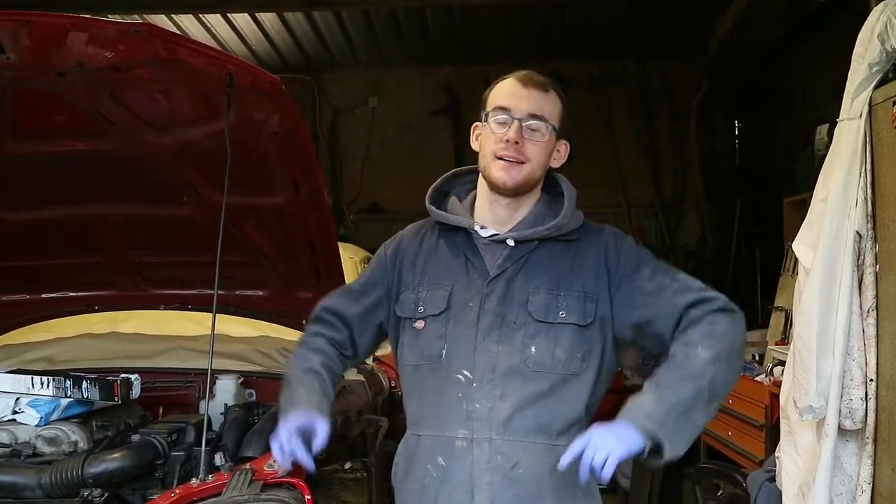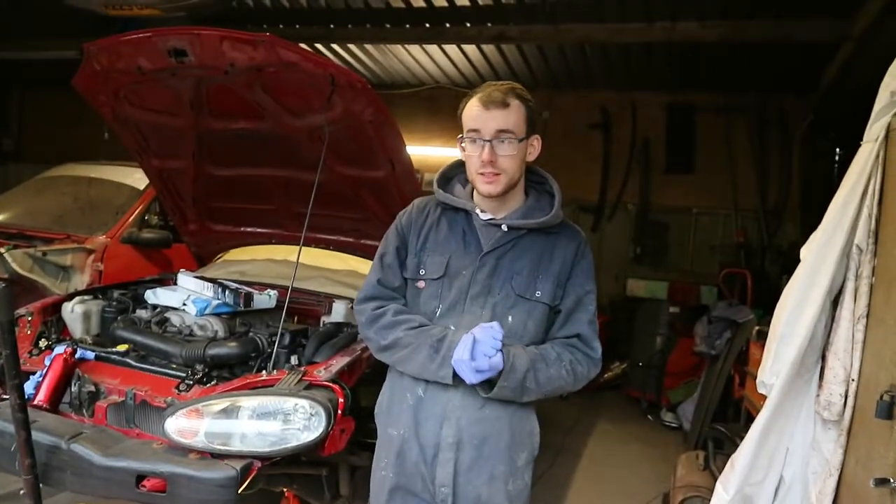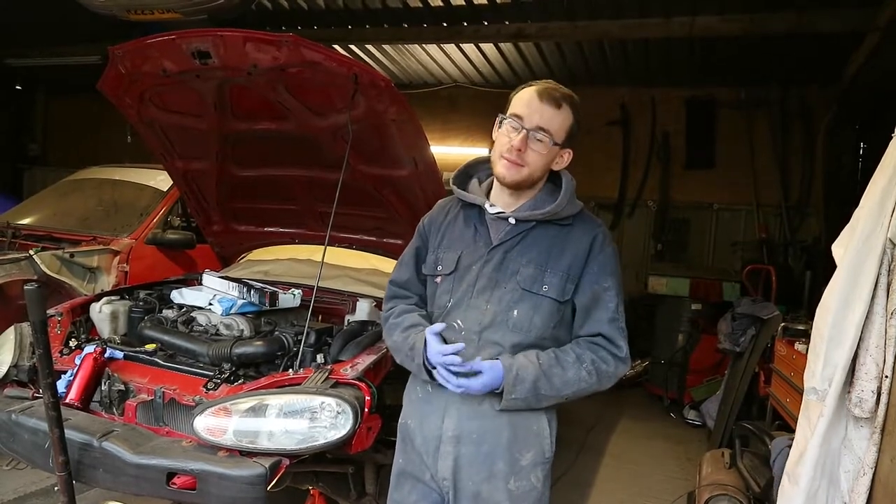Today we're on the Mini again, so for you Mini fanboys we've had a lot of chatter on our recent videos. We're back on Rob's Mini, back on the John Cooper Works — and why are we back, Rob?